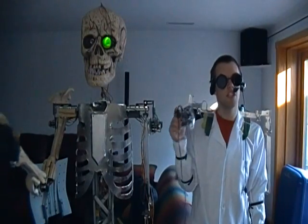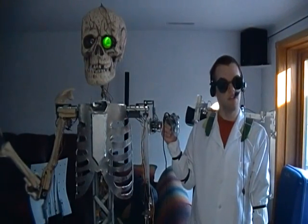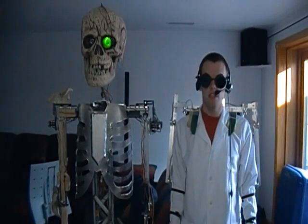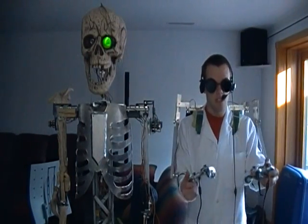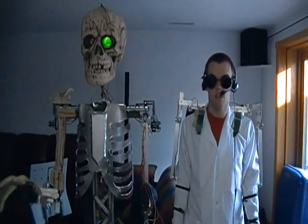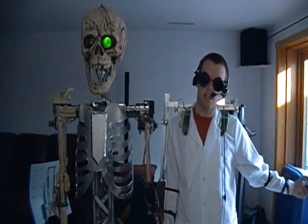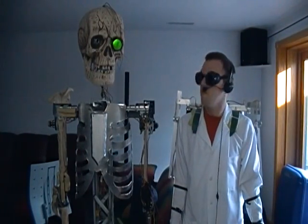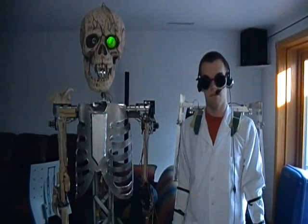Greetings once again, temporary inhabitants of the living world. This new video is to demonstrate the brand new zombie control telemetry suit. Notice if you will, the gate standing to my left. Notice how I am mimicking his exact movements.